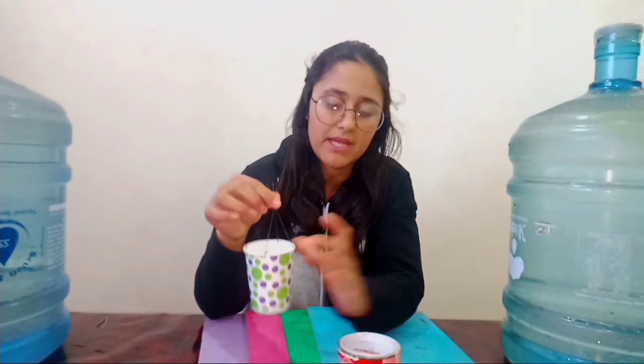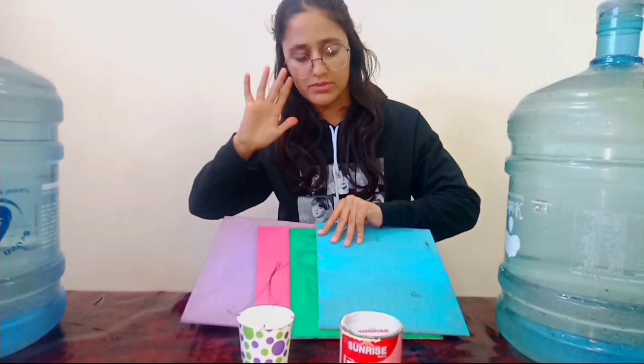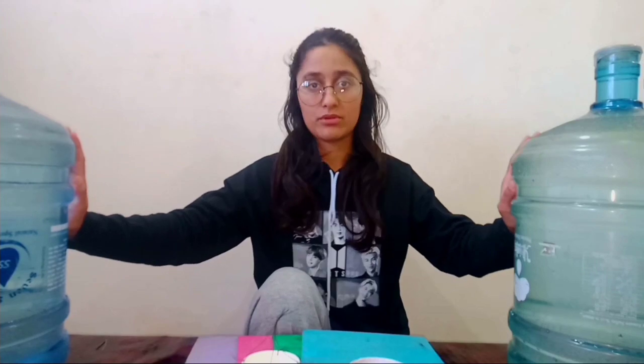Today I'm here to show you how we can use pendulums in mesmerizing geometrical arts. The things I'm going to use are a disposable glass, which is going to be used as a pendulum, house paint, cardboards that I'm going to use as canvases on which I'm going to create the art, and stained water bottles which I'm going to use as stains. Let's begin.